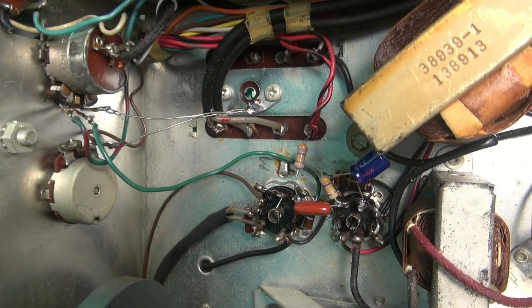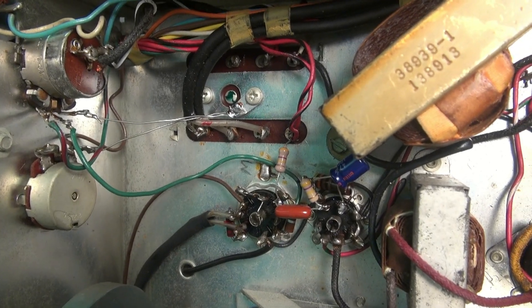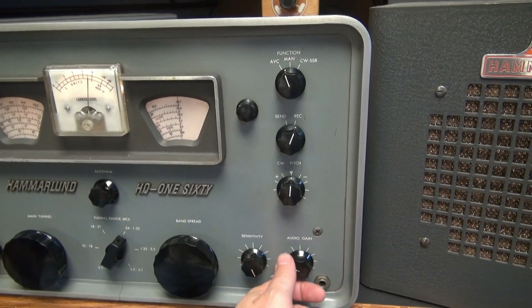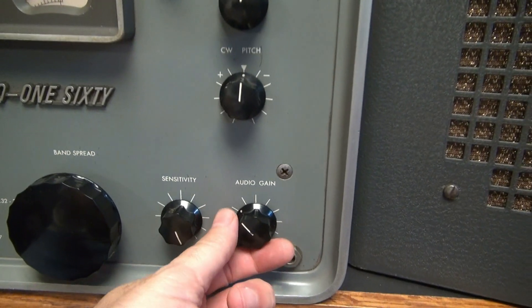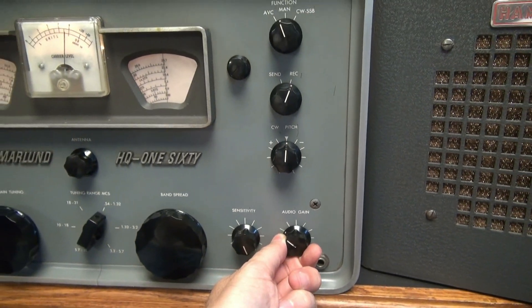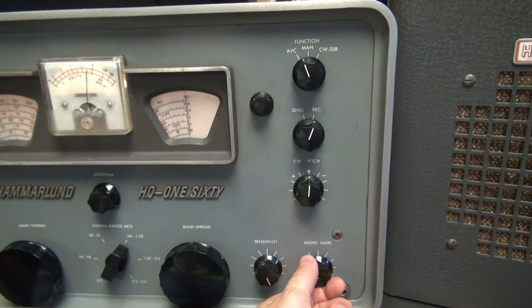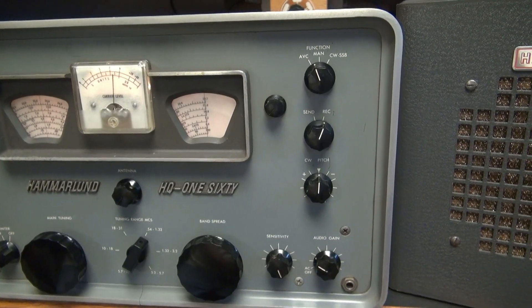Everything's wired up — took me about 10 minutes to do the whole job. Let's hook it up and test it. The modification is complete. Now watch my audio gain. I'm only about a quarter of the way up and I've at least doubled the volume on this receiver. It has nice low ends — it's a great little improvement for your receiver.